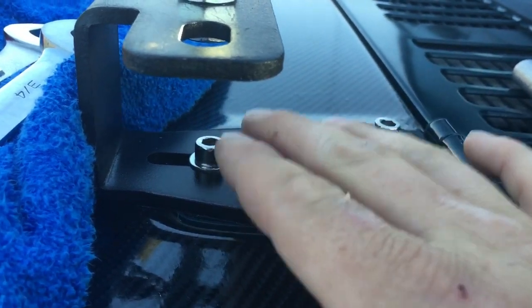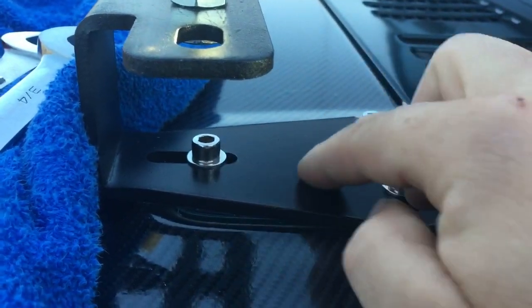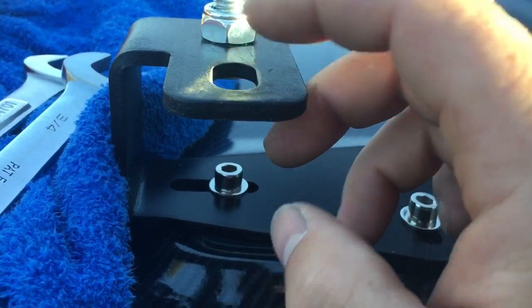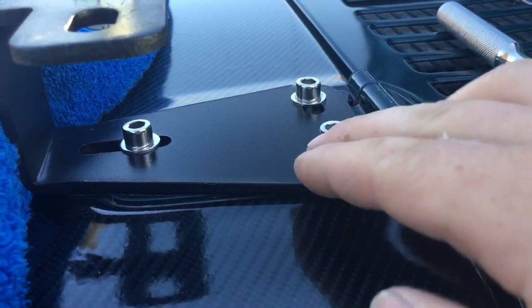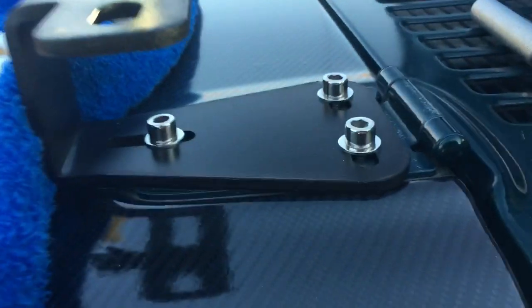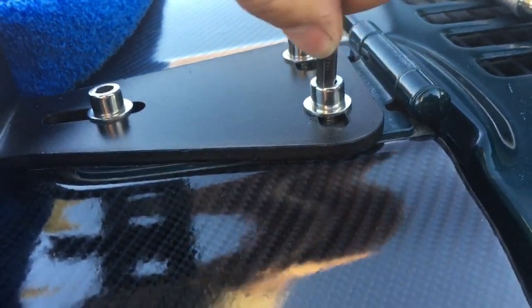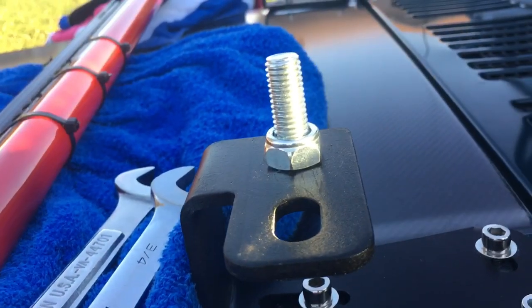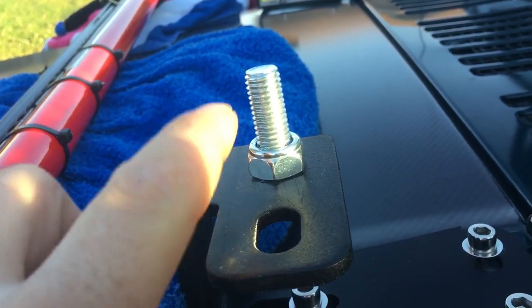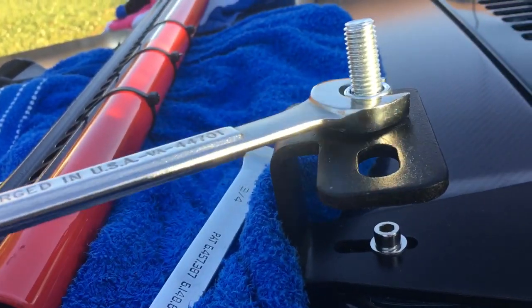You can purchase these through eBay or Amazon for about 20 bucks. We repainted them and they came out pretty good. The bracket installs with the three stainless steel bolts using a six millimeter Allen wrench, and the bolt that supports the jack is a three-quarter inch bolt.